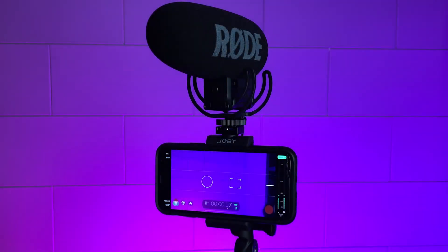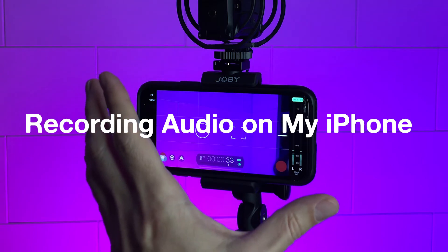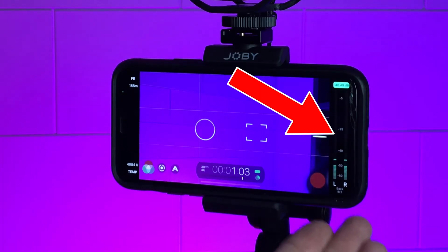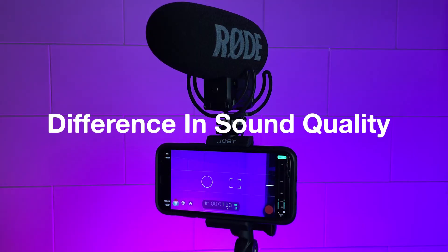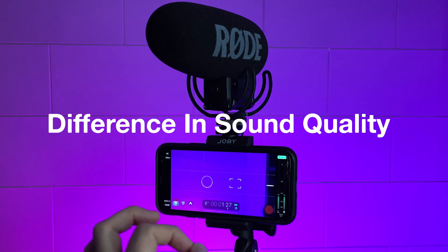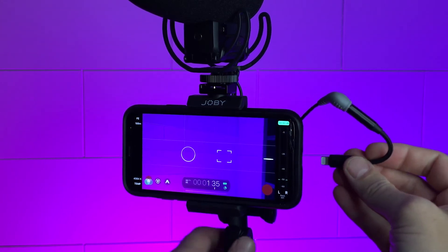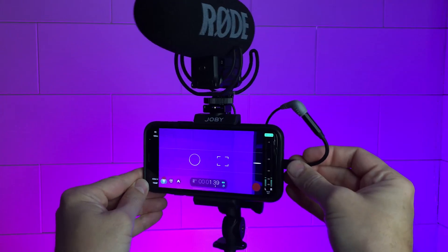Back in the studio, you might notice a difference in sound quality — right now I'm recording audio on my iPhone and I've turned around the screen so you can see the audio bar. I want you to hear the difference in sound quality when I plug in the Rode microphone to the iPhone. Ready to listen? In three, two, one — plugging in.